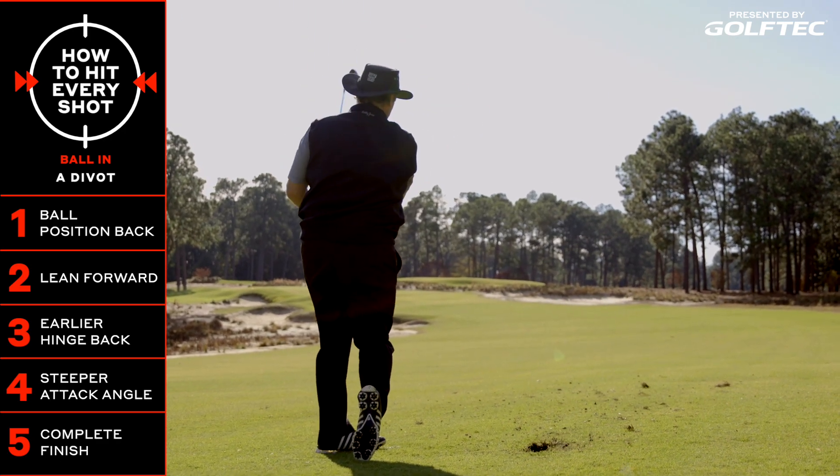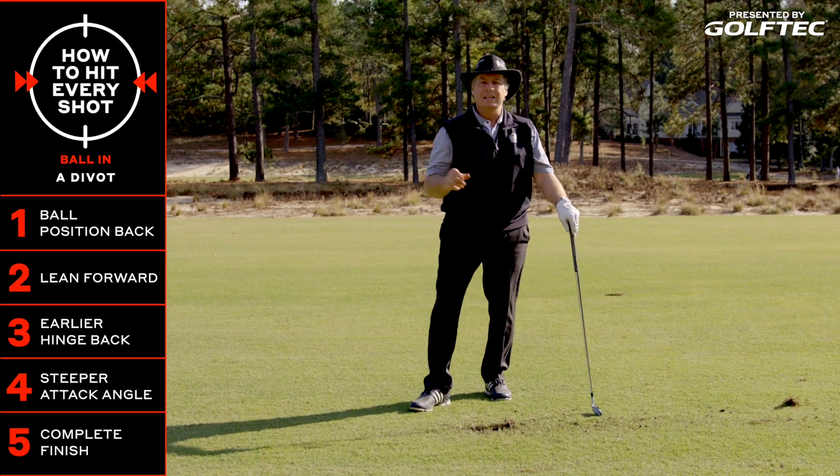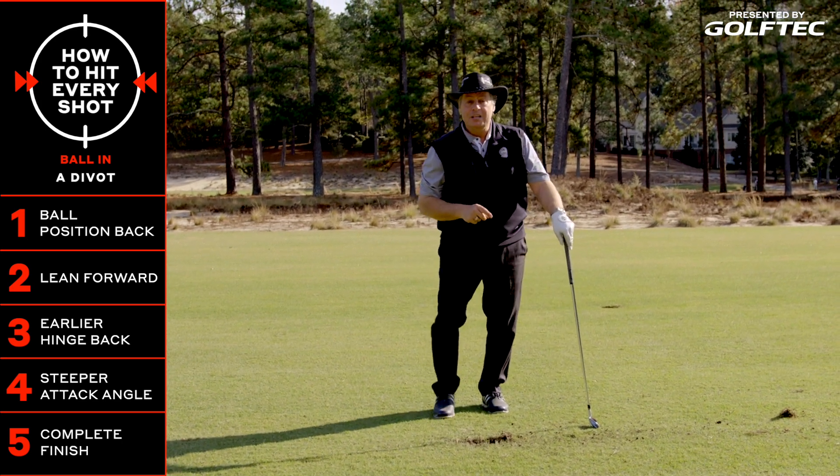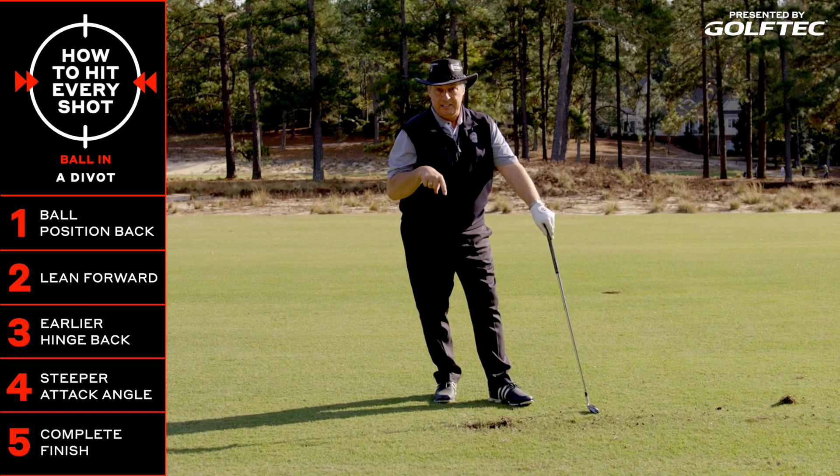You can see I really plowed down into that divot. Ball came out beautifully, and we are back into play. I hope this tip helps you out with your swing, and remember, keep them in the fairway and out of these divots.